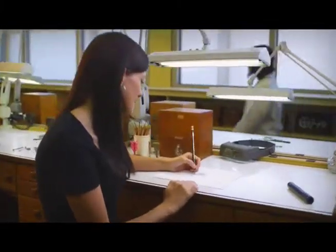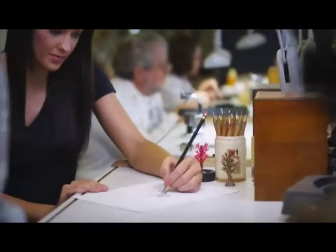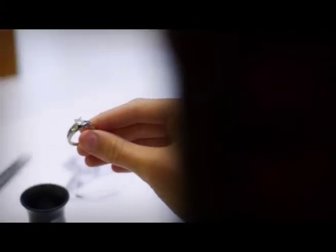Designing jewelry and repairing watches are timeless art forms. At Bishop State, we teach these art forms in our jewelry design and watch repair programs.